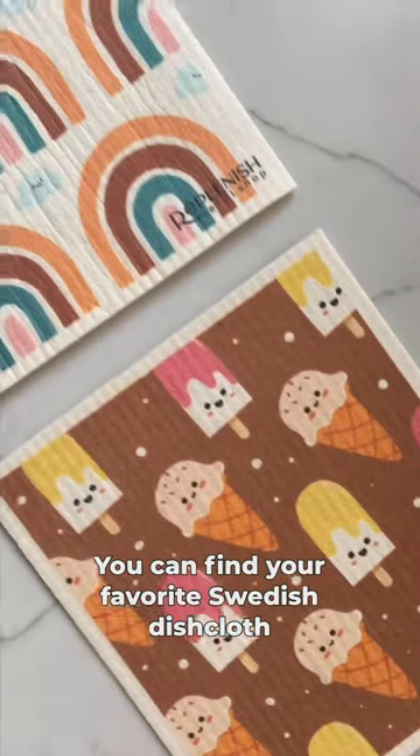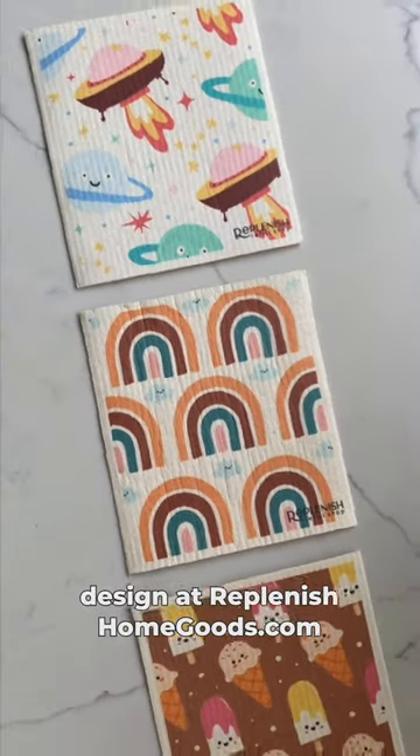You can find your favorite Swedish dishcloth design at replenishhomegoods.com.